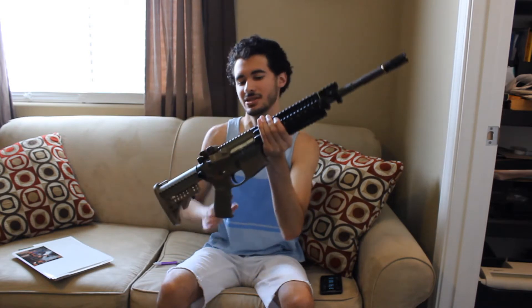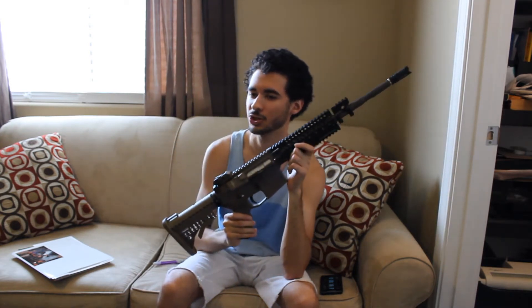Hey guys, it's Josh from the Random Quickie Review channel. I'm here with an overview video for a gun that I've recently fixed, rebuilt, and that I'm not going to have anymore. This is the GNPWOC Century.